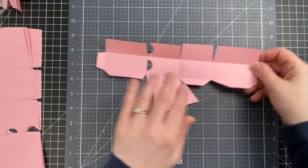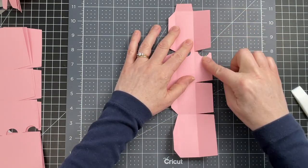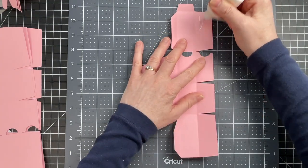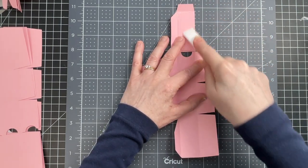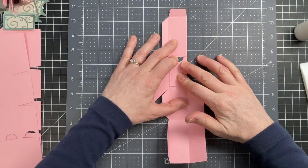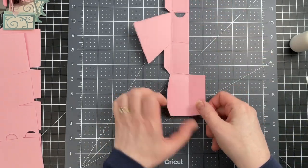I'm going to flip my piece over. I'm looking at the interior of my box, rotating it 90 degrees, and I'm going to glue down three of these flaps that are at the top. Just putting glue all along that flap, and then going in with my bone folder and spreading that glue. For now I'm leaving that last flap as it is.